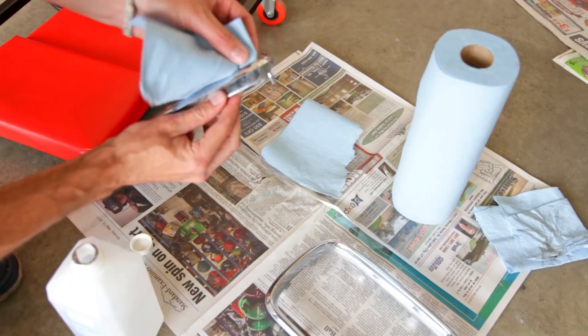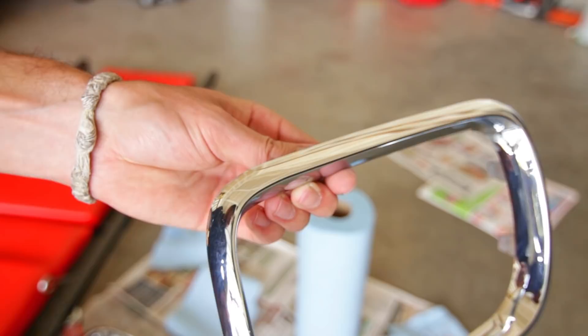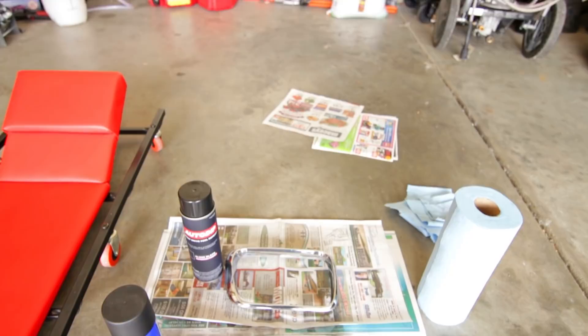Now that we know the surface is clean and free of all dirt, debris, wax and whatever, we can get started. Both products start out with light coats and then get heavier after that — we'll need multiple coats, so keep that in mind. We'll start out with the Auto Dip first and then move on to the Plasti Dip.